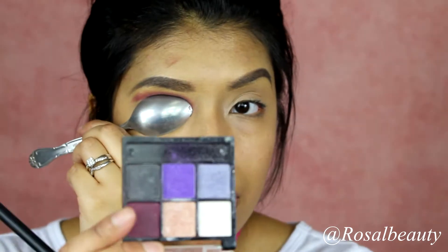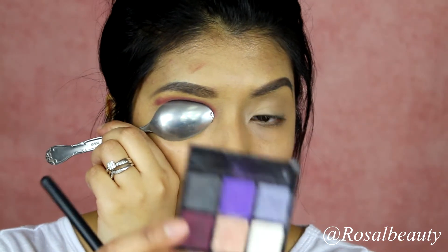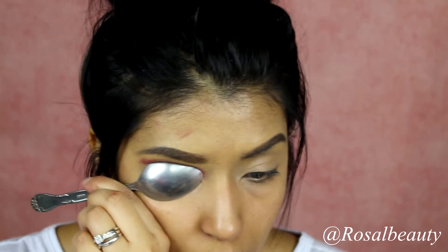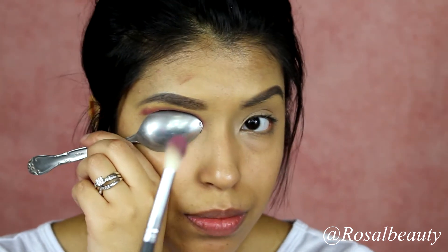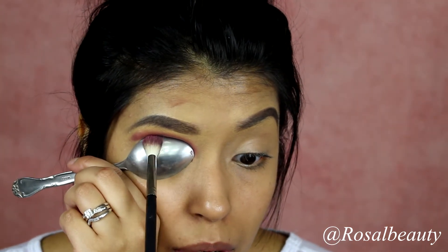You're going to use this shade right here and you're going to use a Morphe M441 brush. You're just going to raise your eye a little bit more and go in there.